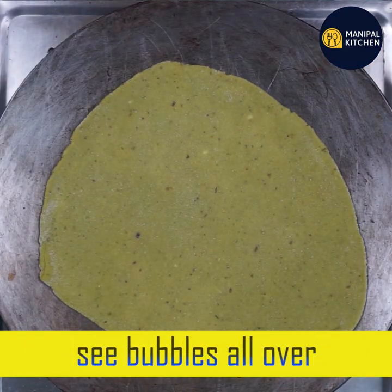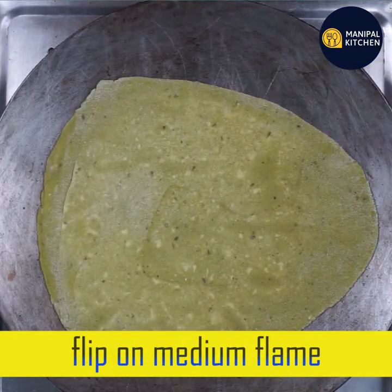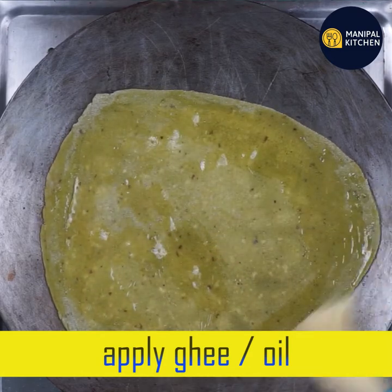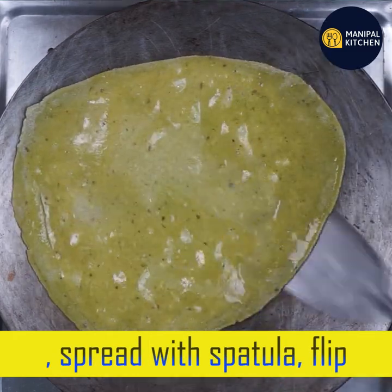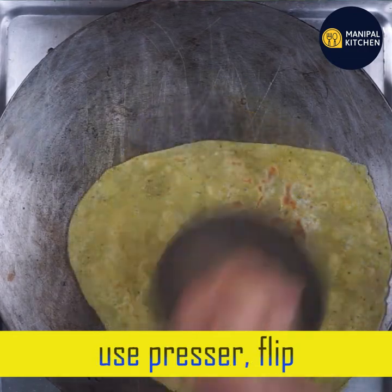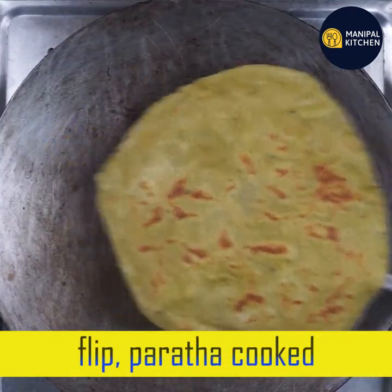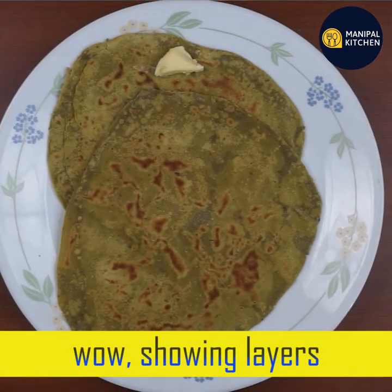I will put it on low flame first. Now, we have bubbles and we are going to flip it in medium flame and cook it in medium flame. We need to use the brush and flip it on a plate. The roti gets a little puff.